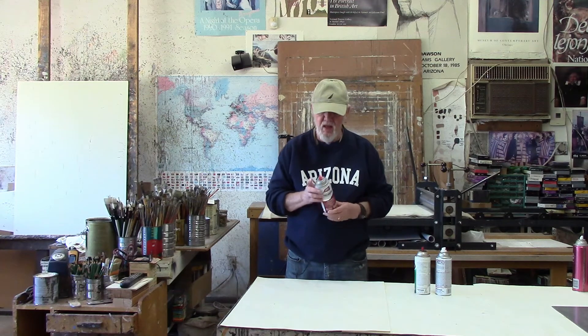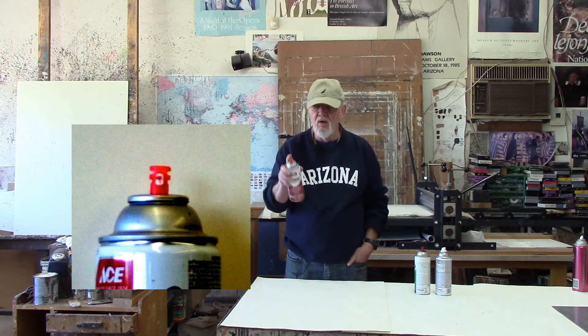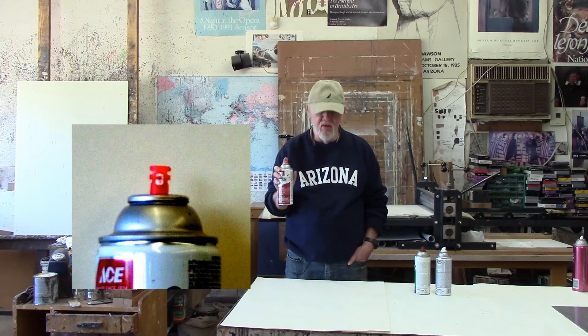Ace Hardware has a different kind of nozzle, and I believe Krylon also has the same nozzle — I haven't tried the Krylon but I'm pretty sure it's pretty much the same since the nozzle looks like the same nozzle. This particular kind of nozzle works very well — it actually works better than the old ones. You can get a nice fine mist, which is what you want to do on the plate.